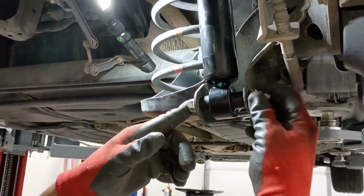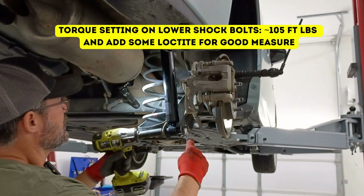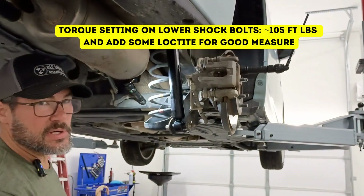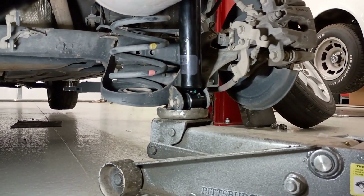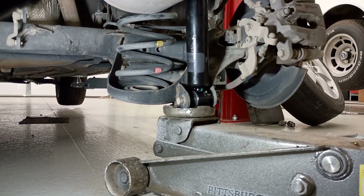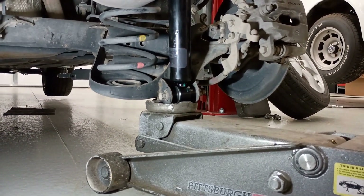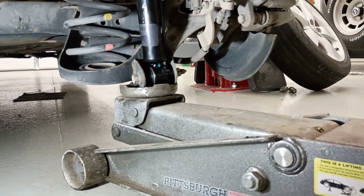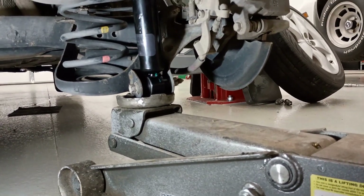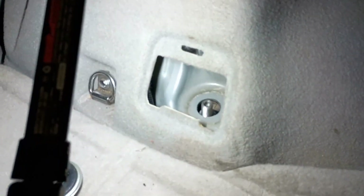With the 17 millimeter wrench and 17 millimeter socket, we tighten this thing up — done. Now if you're taking one side off at a time, you don't have to worry about putting a jack underneath the axle; it's not going to fall out because the other side holds it in place. But when you want to stab the top of the new shock back up, you may find it necessary to put a jack underneath the suspension and raise it up. That compresses the shock and pushes the top of it right up through the hole.